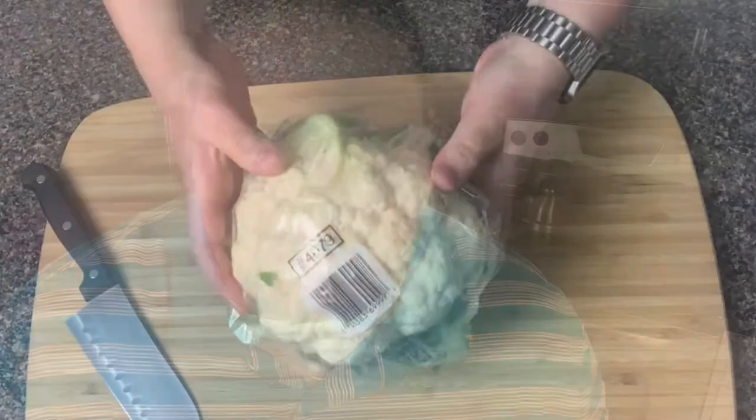Today we're gonna be making some cauliflower mash — keto mashed potatoes basically, using cauliflower. This is a great recipe for a side if you are craving a mashed potato type of craving, and it is pretty good. Before we get into the video, please make sure you hit that subscribe button and the notification bell so you can be updated every time we drop a video, especially if you enjoy these keto recipes.